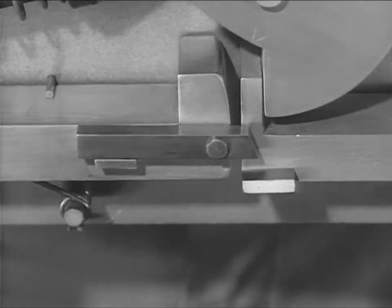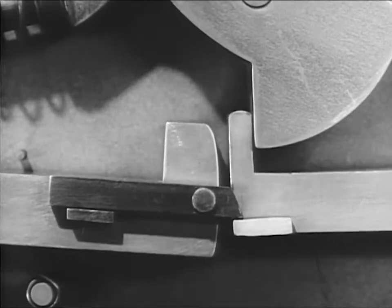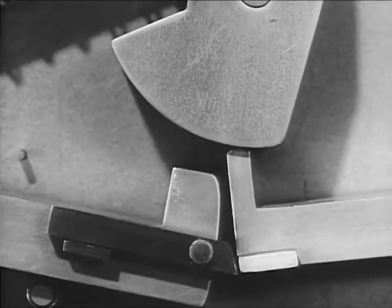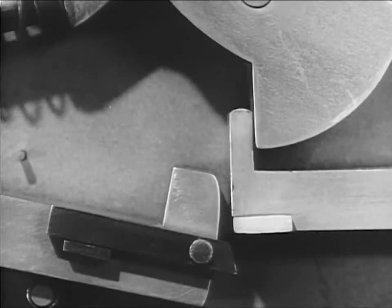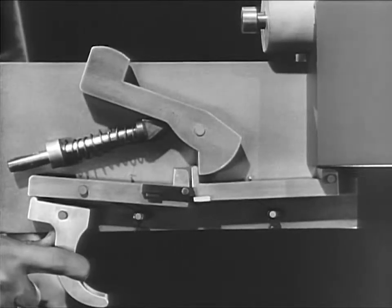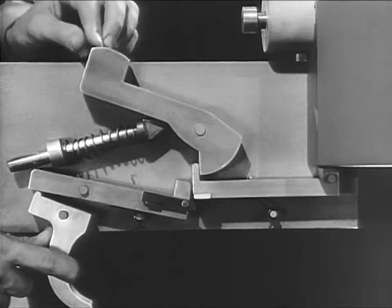Now watch what happens. The hammer is held cocked by the new seer. When the trigger is squeezed, the link moves the new seer down, releasing the hammer. A fraction of a second later, the link slips off of the lug, and the new seer pops up to catch the hammer again. The seers come down together, releasing the hammer. The new seer snaps up and catches the hammer, even though the trigger is still held back.